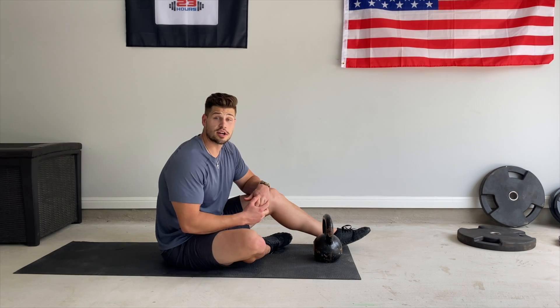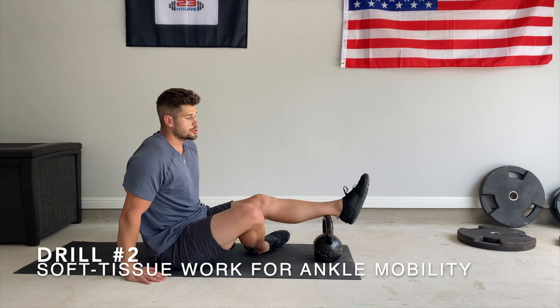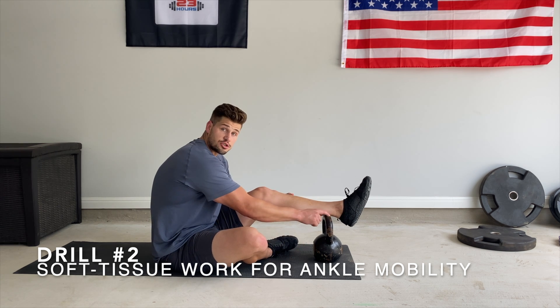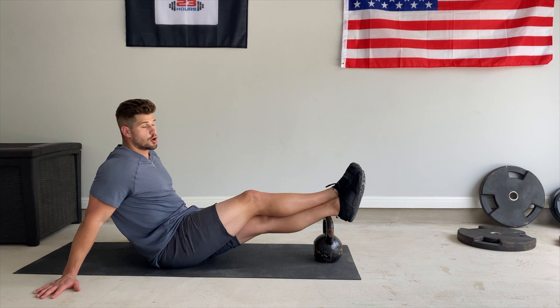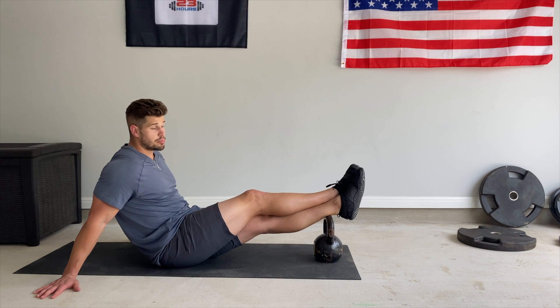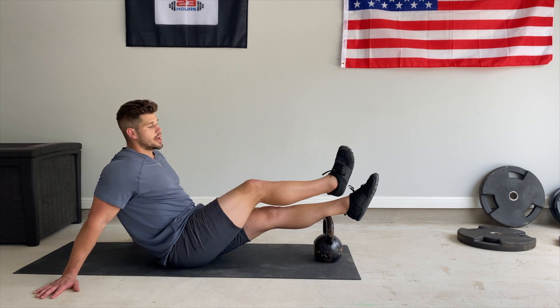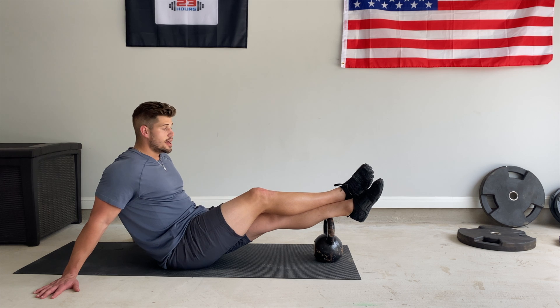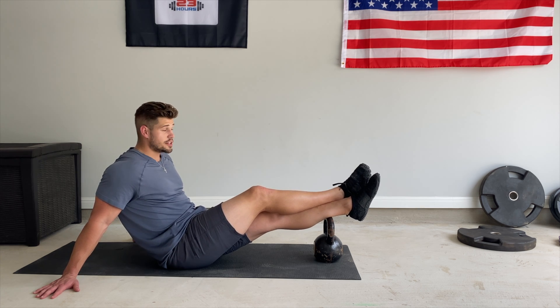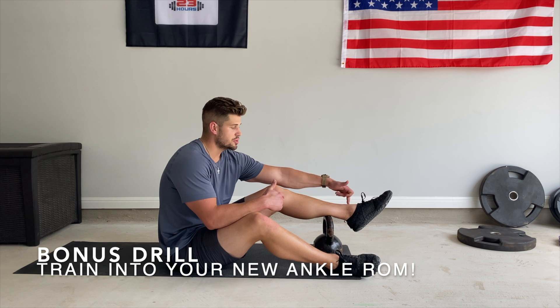Now let's talk about soft tissue work. If you found that the restriction was coming from the posterior compartment of your lower leg, we're going to do some myofascial release to release tension in that tissue using just a kettlebell. Put one foot over the other to apply pressure into that posterior compartment of your lower leg and just slightly roll back and forth, finding spots where it's really tender. Do this for about one to two minutes on each side to release the hypertonic, super tight tissue on the backside that's ultimately restricting your ankle range of motion.